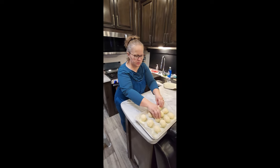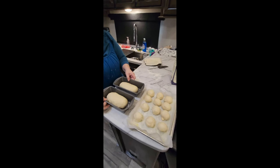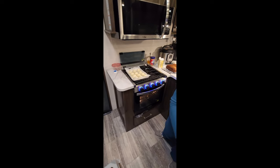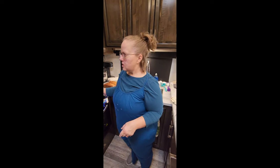She's done — we've got 12 dinner rolls and two little loaves of bread. Now I set these on top of the stove again with the oven still on. I bake at 350 degrees, but they're not going in yet. The loaves take about half an hour to puff up, and the rolls need about 20 minutes to double in size. I wait for them to double before baking.